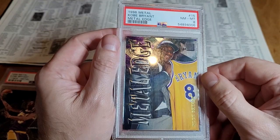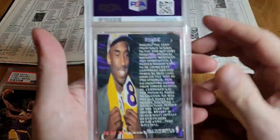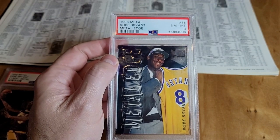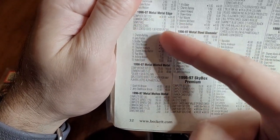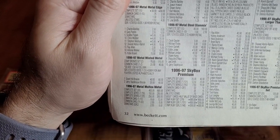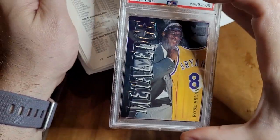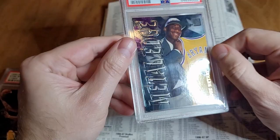Metal Edge — this insert is hard to get in high grade. You can see it's kind of embossed, and when cards are embossed, the chipping on the back is a lot more likely where it's embossed. So in the magazine, '96 Metal Edge is one in 36, and there are 15 cards, so it basically takes you 15 boxes to pull this card. The eights go for 50 to 60 bucks. I think for finding one in 15 boxes, that's highly undervalued. You have to pay attention to the picture — people really want the picture on the card.